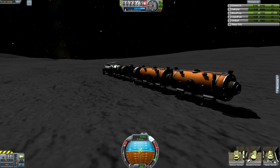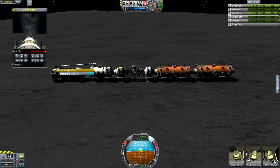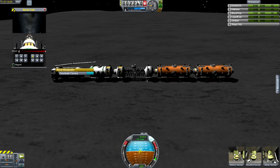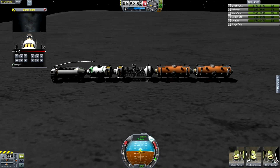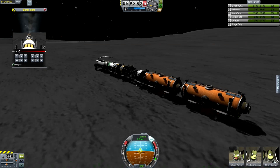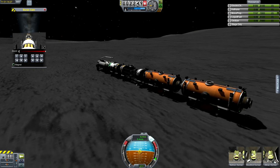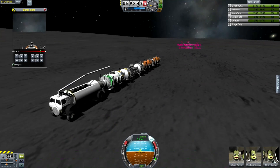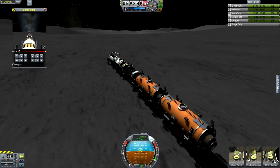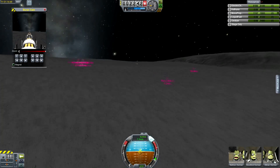It actually looks like we're going a little faster — we're just letting the speed pick up a little. There, we broke 10 meters per second. Let's just adjust the robot arm so we can use it as a rear-view mirror, because when you're driving a train on the moon, you don't want somebody coming up behind you and not seeing them. Traffic situation on the moon is a big problem.